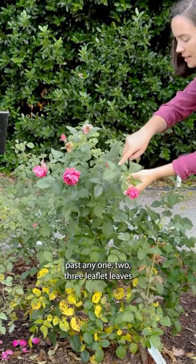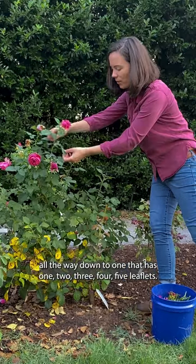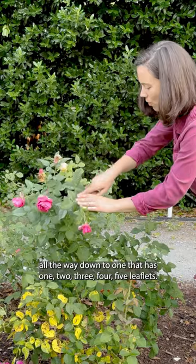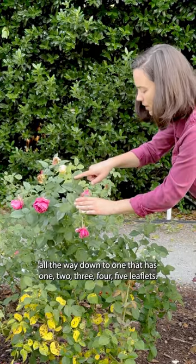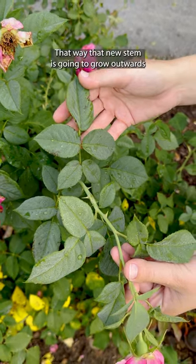Go all the way down to a leaf that has one, two, three, four, five leaflets. Then you want to look for a bud that's pointing out away from the plant.